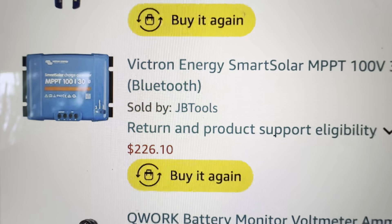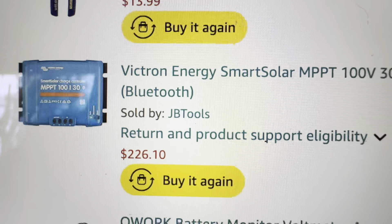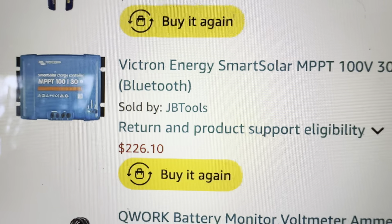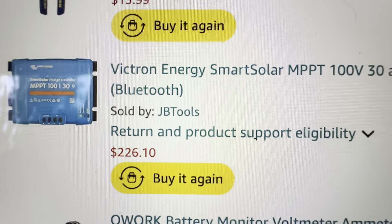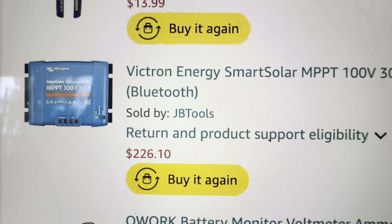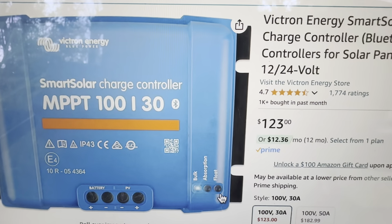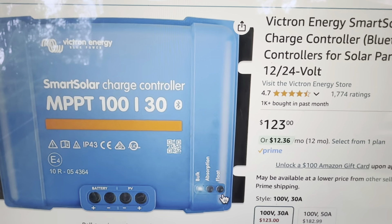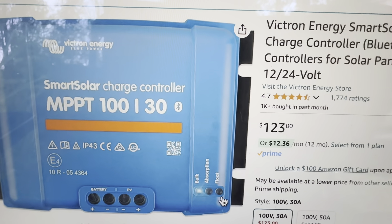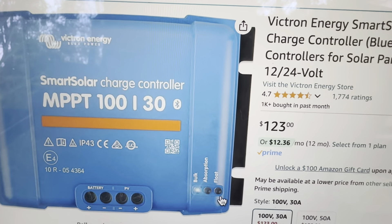When I bought my first 75/15 on January 24th, 2022, it was $118.15. Today it's $67.15. And for the 130, on May 17th, 2022, I paid $226.10, and today it's $123 — a hundred dollars cheaper within about two years.